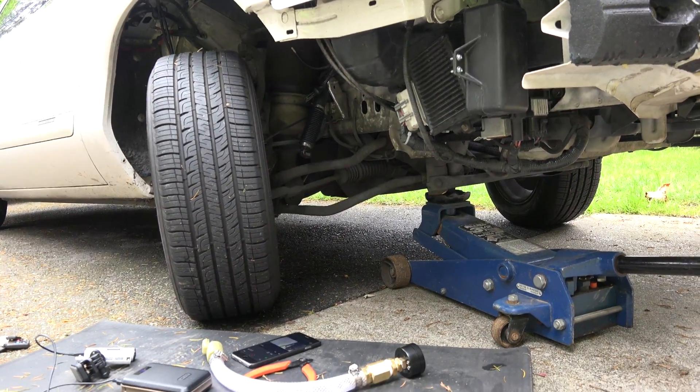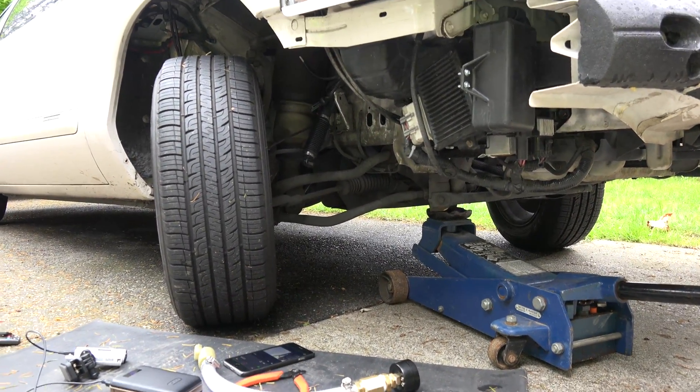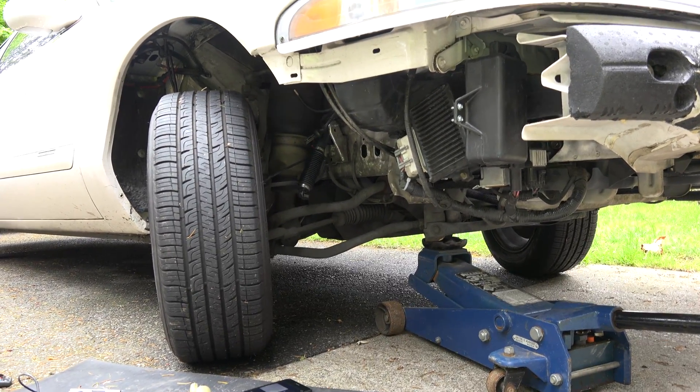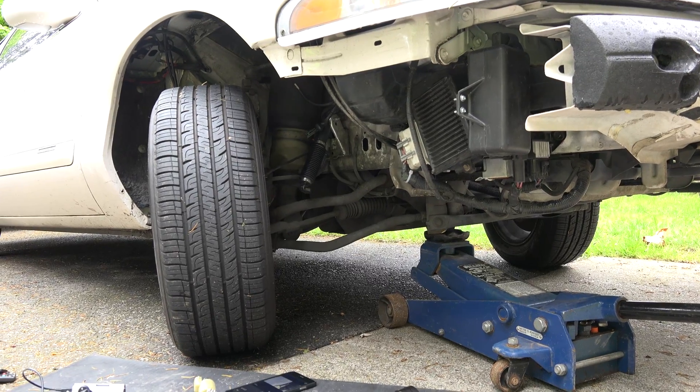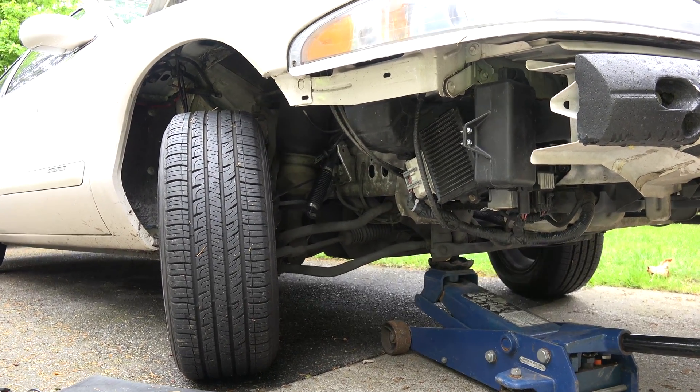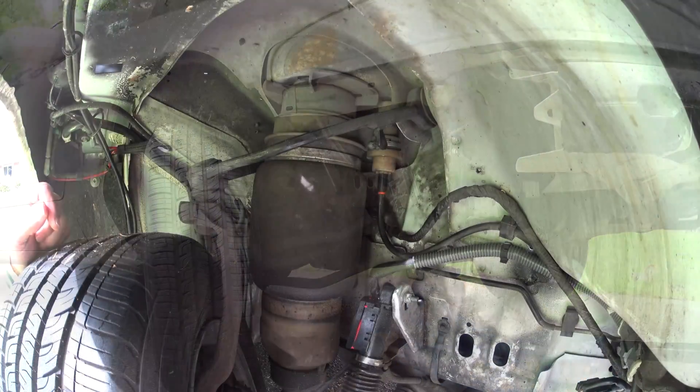Since I'm going to be letting the air out of the bag and I didn't want to pull the tire off, I went ahead and threw a jack underneath it just to support it, because when we pull that air solenoid out, it's definitely going to want to drop.